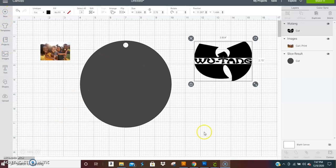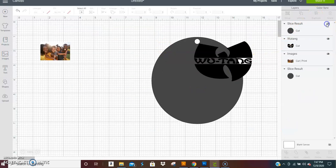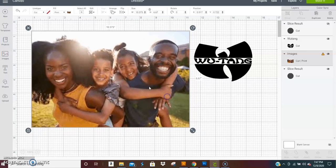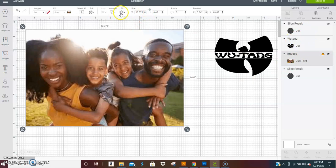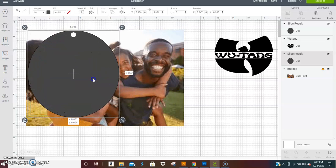I'll grab two images and show you two ways to use them. Go ahead and duplicate your template and turn the original off — that's your main template you'll want to come back and use over and over. Use this copy here and size it up as big as the picture. Because this image is a rectangle and the template is a circle, some of the picture will get cut out, so put the picture where you want it or send the picture to the back.